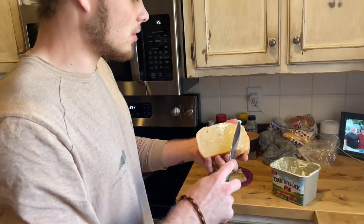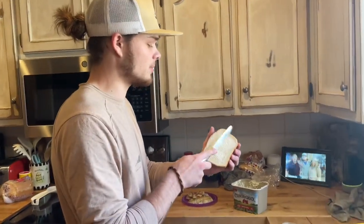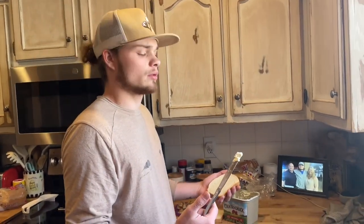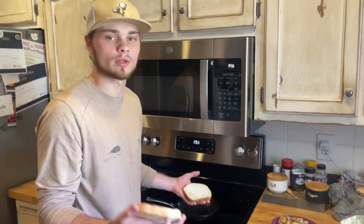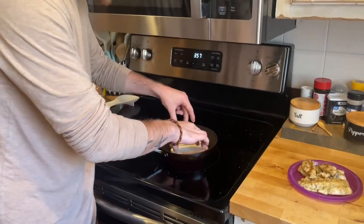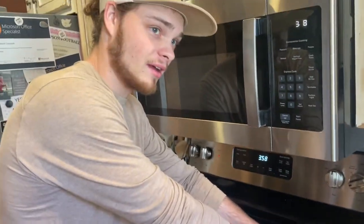Almost the final step for the blackened crappie sandwich — you gotta get your bread. I totally forgot about the bread, so I turned off the eye and took the skillet out to clean it so I could put the bread on there. Let it heat up for just a second. It's not quite big enough but we're gonna make them fit — the skillet's a little small but we'll make do.